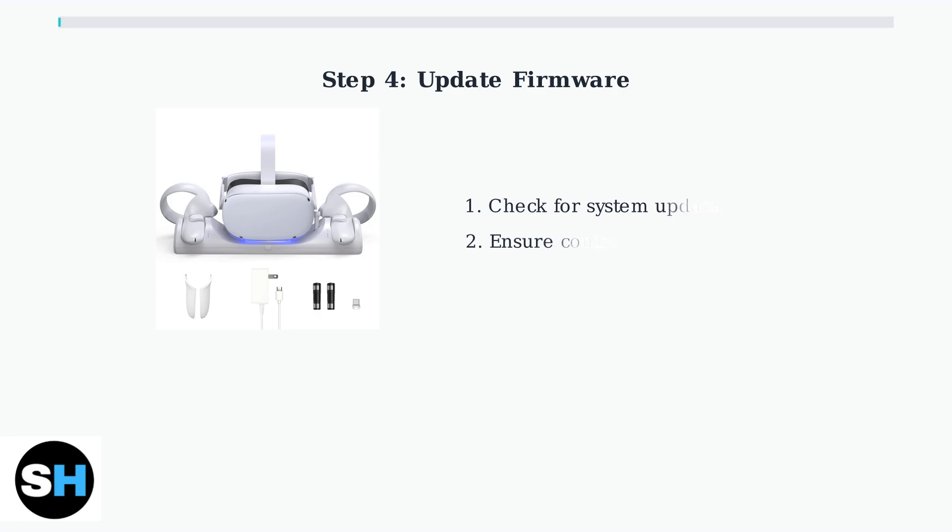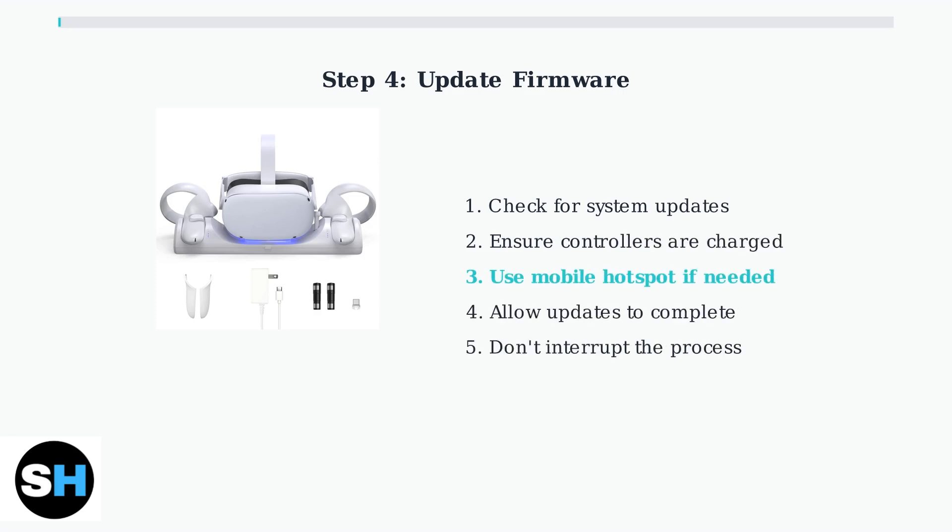Keeping firmware updated is crucial. If updates fail to download, try using a mobile hotspot to force the update, as this can bypass network issues that prevent proper firmware installation.